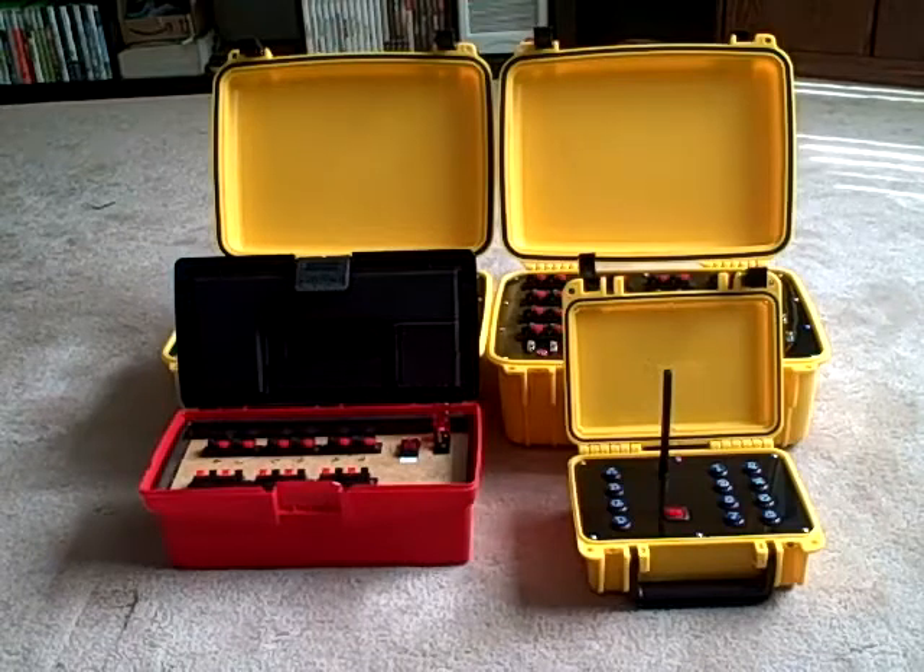Hey everybody. I've gotten a couple questions on my YouTube video about 3rd of July fireworks about the firing system that I used, that I made for shooting that show. And since I got a couple questions and I actually built a new system, I figured I would do a little bit of demo on each.